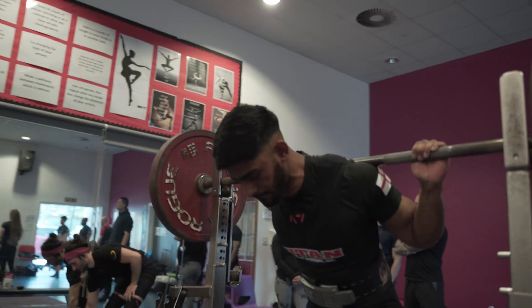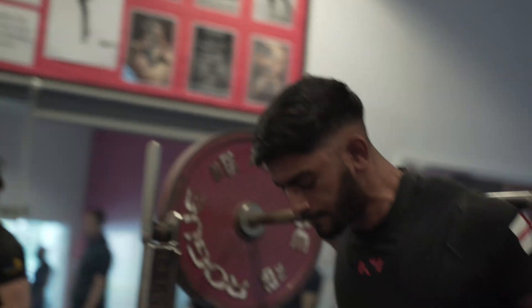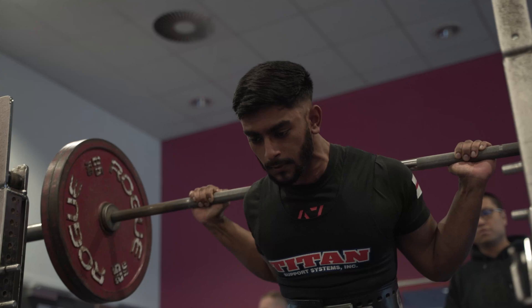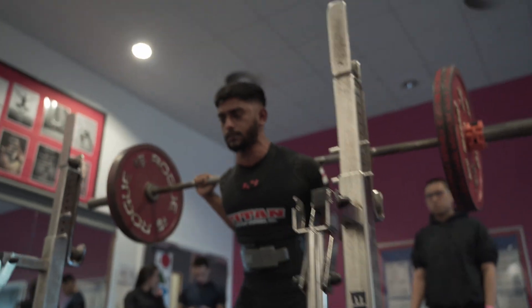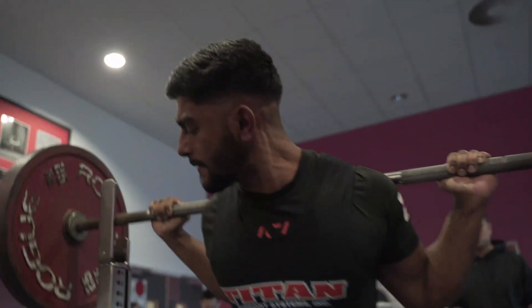Low RPE is not always the rule you should follow. There are other reasons for incorporating low RPE work outside of managing fatigue. One reason is to use low RPE sets for technique work. Technique work may include some variation of the main lift or movement that helps you coordinate yourself better for your execution on your primary or secondary days. By having slightly lower RPE work, it will be easier to focus on changing your default movement and managing proprioception with less focus on producing force.